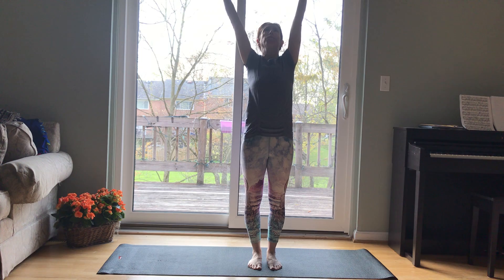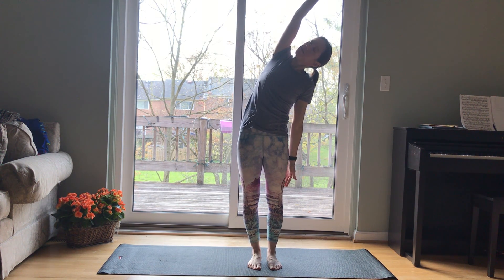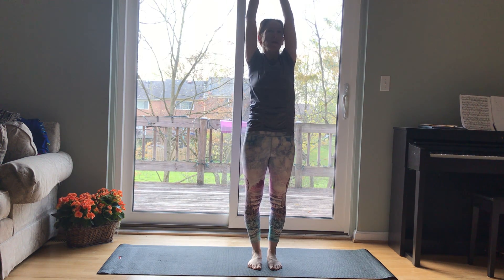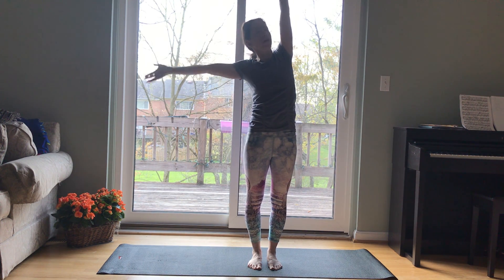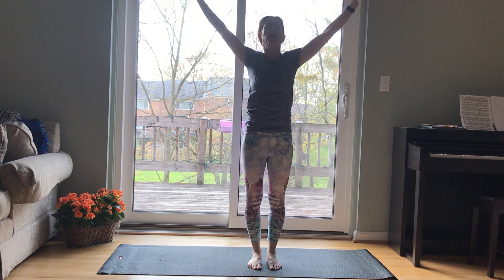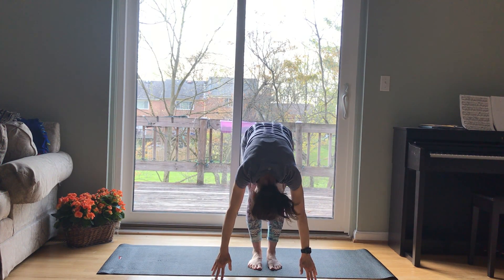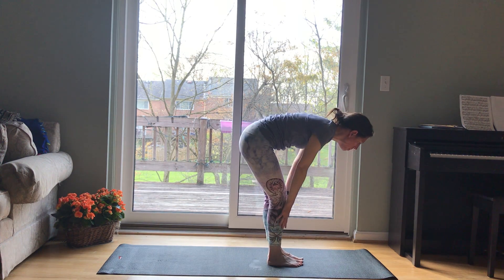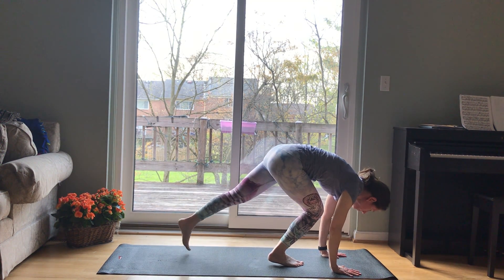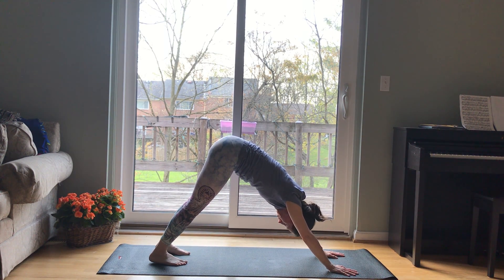Inhale, reach your arms up. Lower your right arm down, take a side bend. Inhale back to center. Left arm comes down, side bend. Inhale back to center. Exhale, fold. Soften your knees, shake your head. Inhale, half lift — lengthen your spine. Exhale, step back to downward facing dog, or all fours or child's pose.